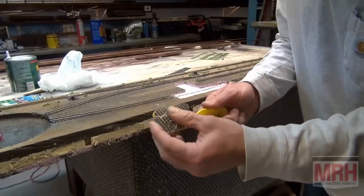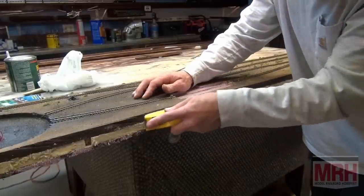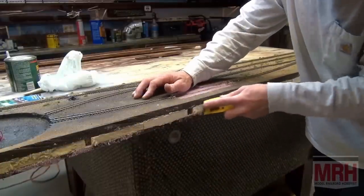I'm running a Stanley Surform planer along the edges to remove the foam that has expanded out.